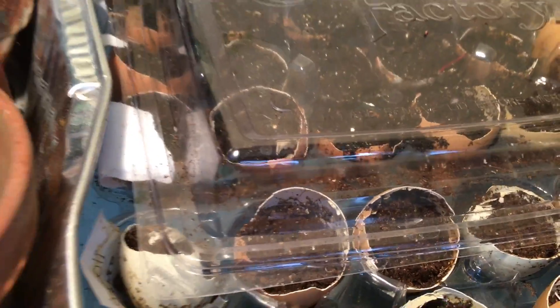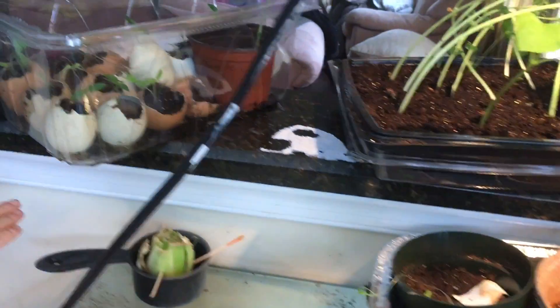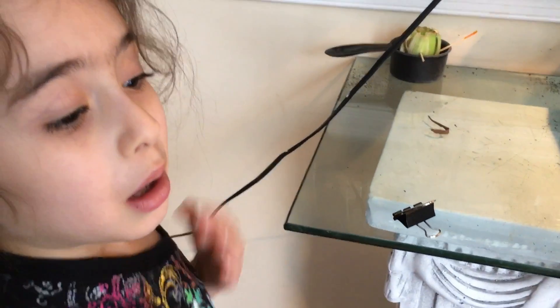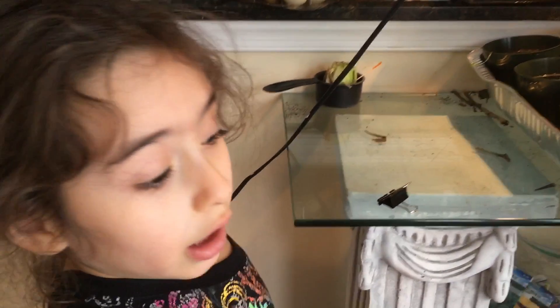These ones had a longer time over there, but these ones had a shorter time. But we don't know how. We are very thankful that we have all of our plants still alive.